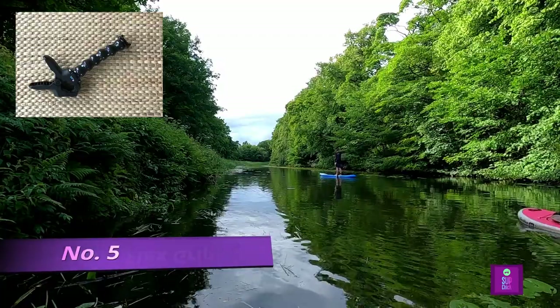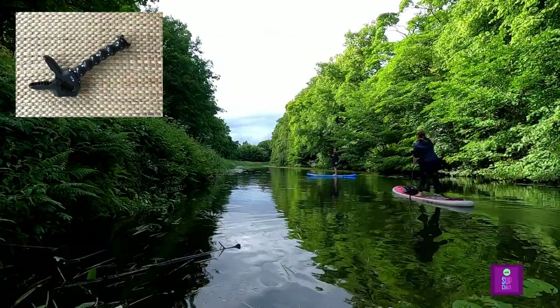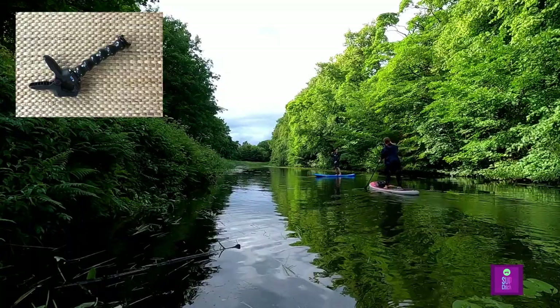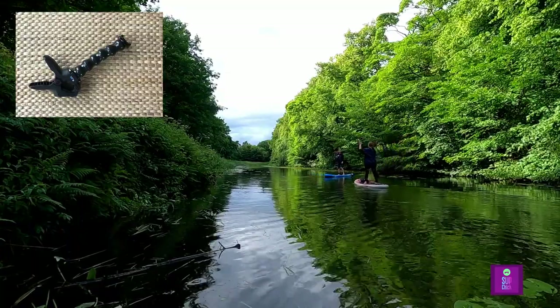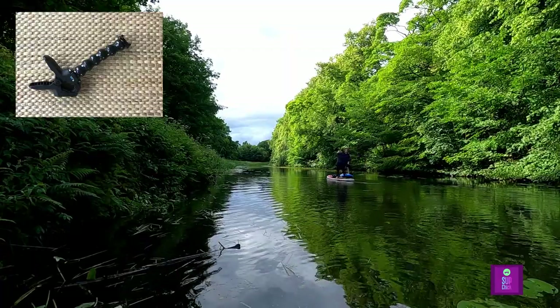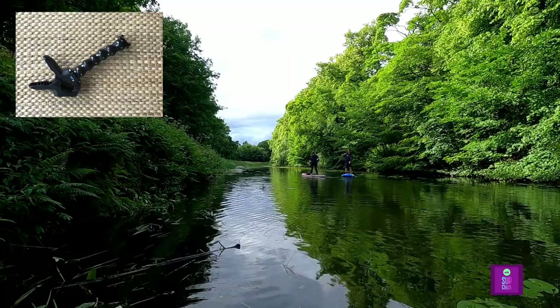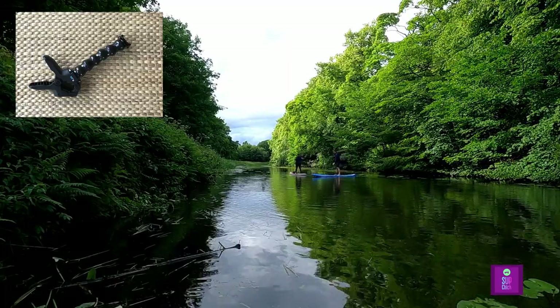Starting with number 5, we have the JAWS Flex Grip. This is a great all-round mount which can grip onto objects such as railings, posts and branches, allowing you to film yourself from a distance. The grip allows you to attach your GoPro to a range of different sized objects and is a great addition to your GoPro mount collection.